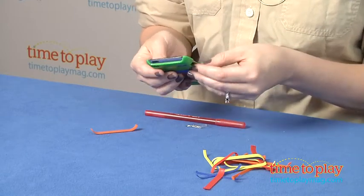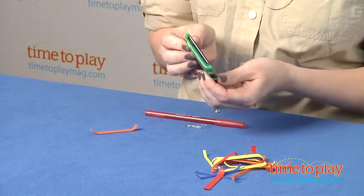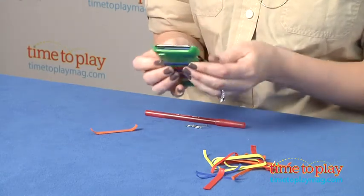And also what's difficult is taking them off. So younger kids — this is for ages 6 and up — will definitely need help from mom or dad.